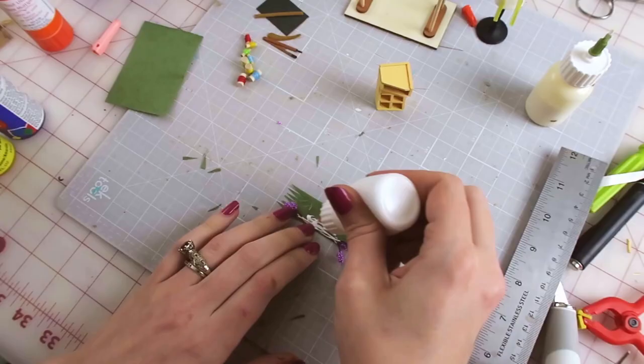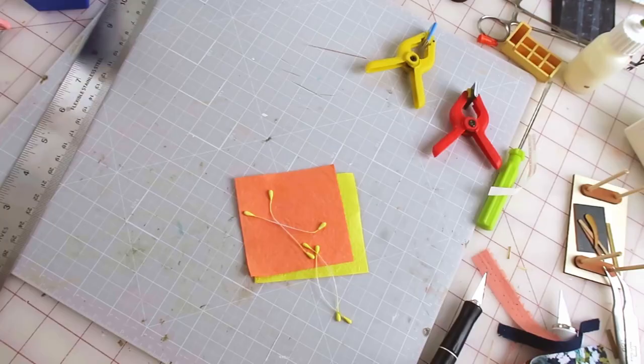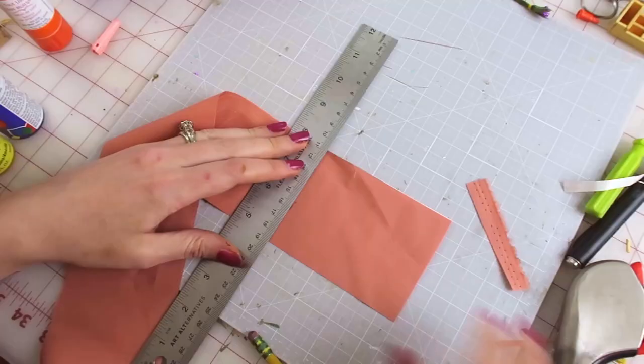Next I make these cute bouquets of flowers by rolling flower stems in green tissue paper I cut, then tying it with thread leaving a little loop and cutting it in half. For the other flowers I cut tiny squares, fold them, glue them around the flower stems, then cut some green tissue paper and wrap them all together, then glue them inside a bead vase.